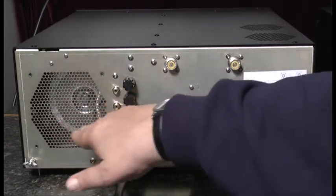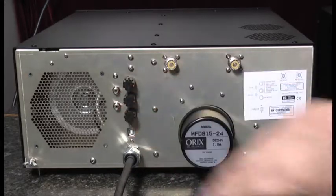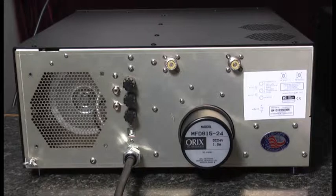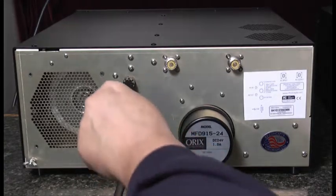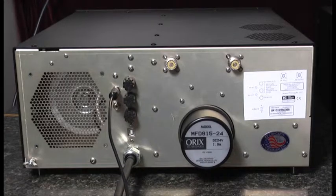Next to the ground we see a grill where air enters the chassis and is used for cooling. Next we see two RCA connectors — they are the key line in and key line out. We would connect a shielded cable with an RCA connector between the TRN and the transceiver or the exciter.